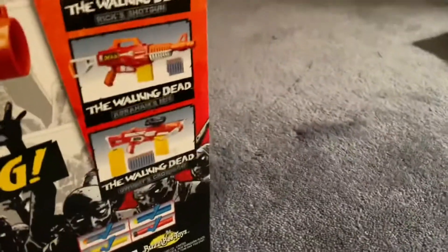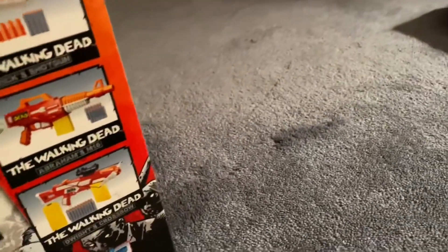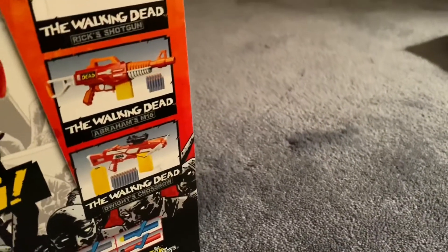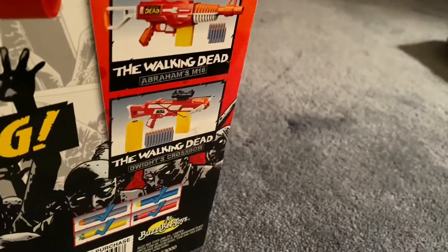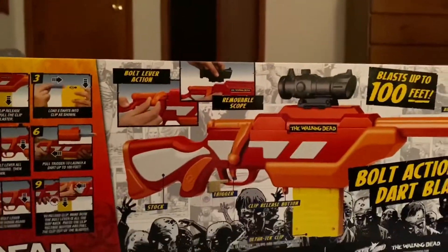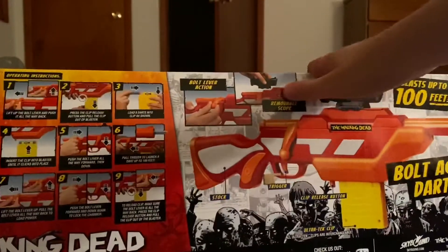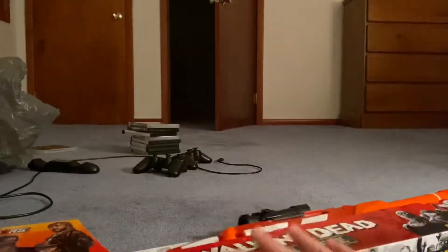It's like a bolt-action sniper from Fortnite, except it's the Walking Dead version. You can actually take off the scope — without the scope it's like a hunting rifle, and with the scope it's like a bolt-action sniper. It comes with eight bullets and they're all black, just to make it feel like Walking Dead.